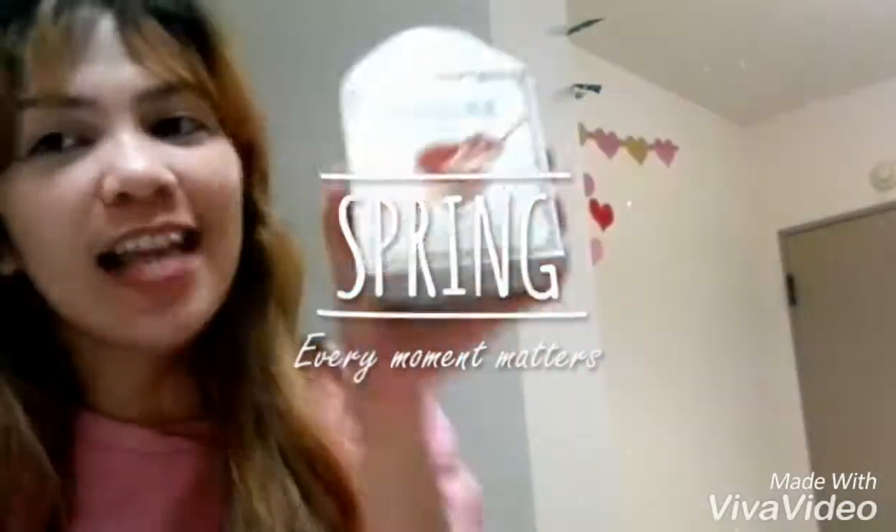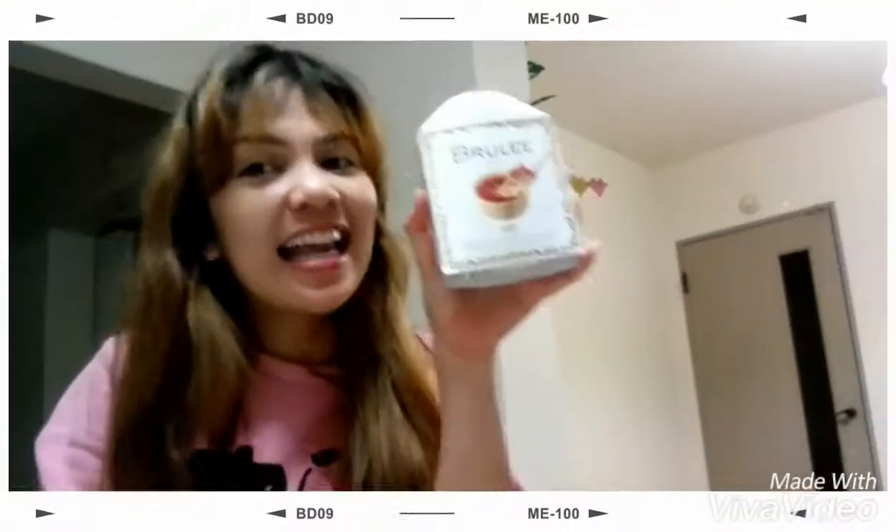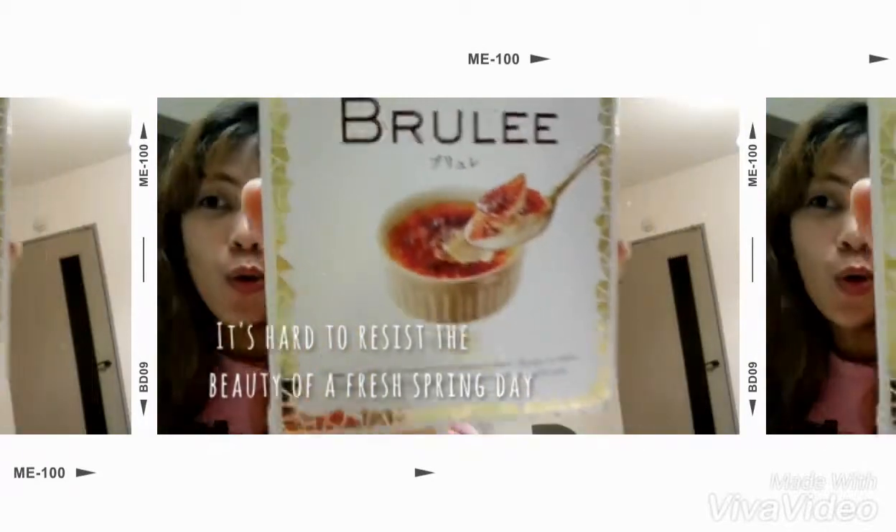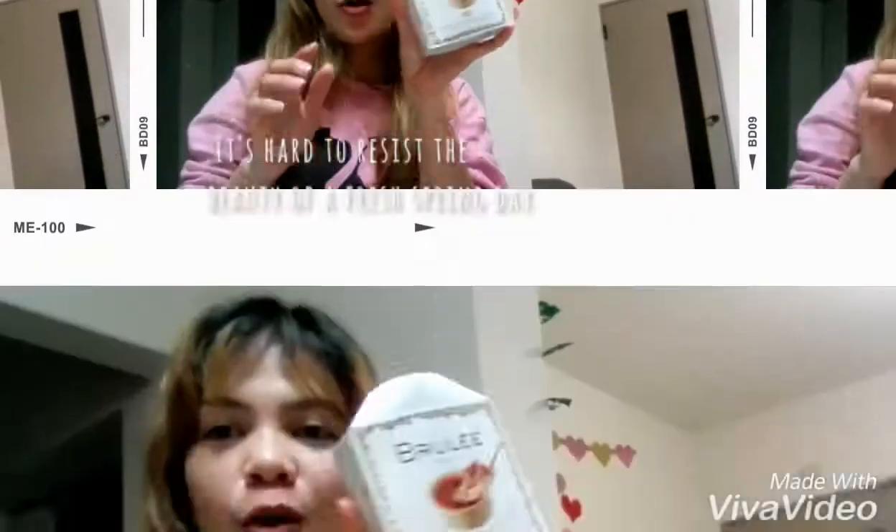Hey everybody! We are here now on the Techman's Review — the Ice Cream of Japan. Here is another one: Brûlée in Japan. It's full brûlée. It's so delicious, I think so. It's my first treat. Now, let's open it!